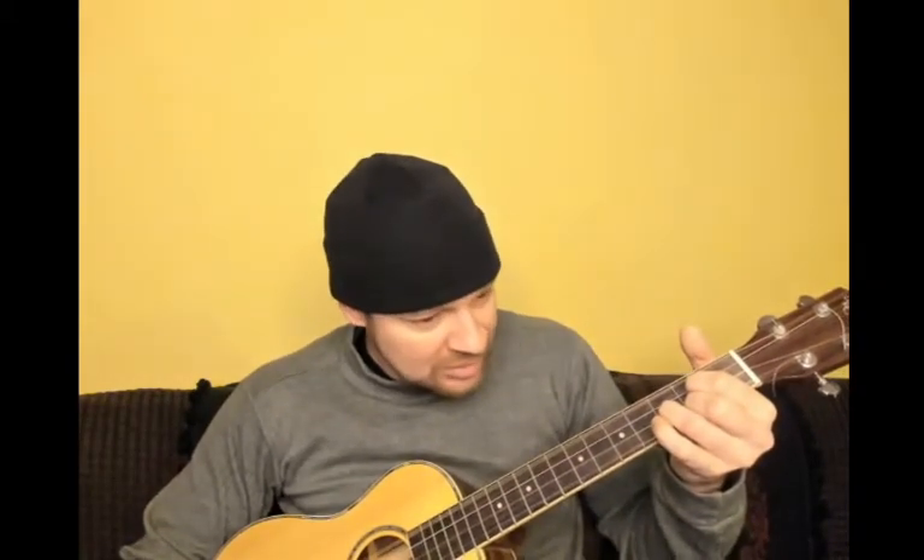I wrote a little song about that — I hope you like it. I also wrote another song this morning; this one has only one chord and doesn't rhyme at all — except that one time, and that was the only instance. Thank you, that's my songs for the day.